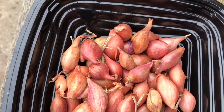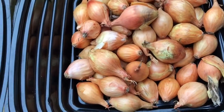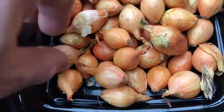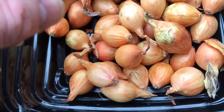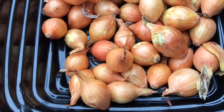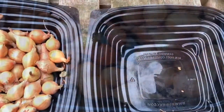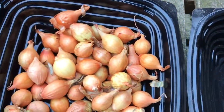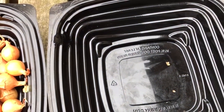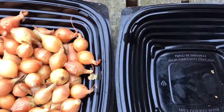Now I'll move on to the High-Tech white onions. On first glance these seem in better condition than the red ones. I think there are going to be fewer that I'll have to reject. Well, what a difference! That's the ones that passed and those are the rejects — none rejected from this batch at all. So they were in much better condition than the Sweet Rosy.